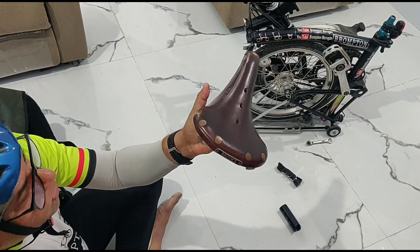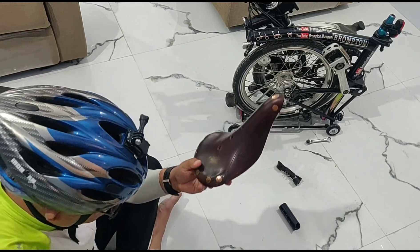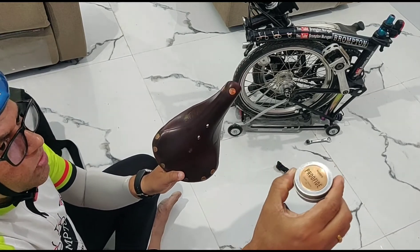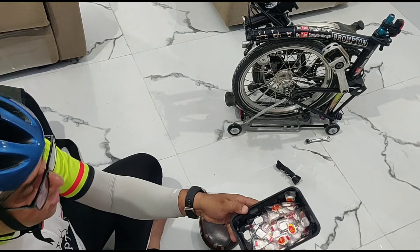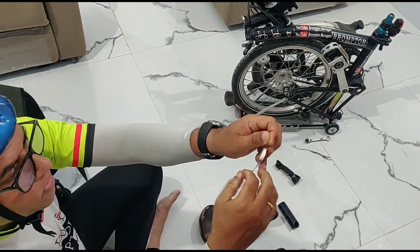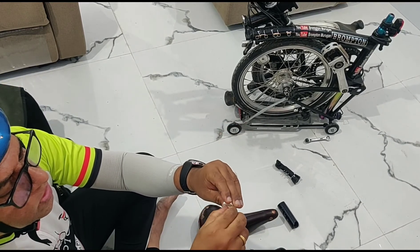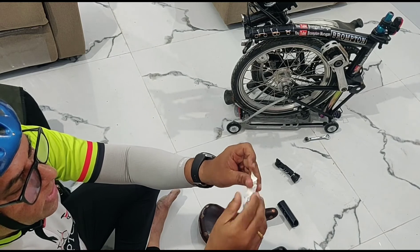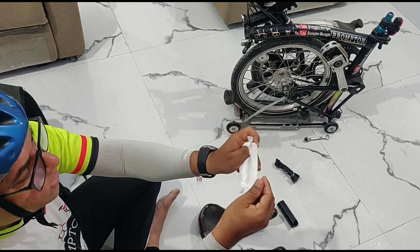While giving you the importance of this Brooks saddle, let me also start polishing it. What I have is Brooks Proofide polish, which I use — it is slightly expensive but it's worth it. I also have these magic tablets, which are napkins that I keep with me for cleaning my cycle as well as for polishing. Normally you put this in water and it expands, but because I want it dry I'm opening it like this.